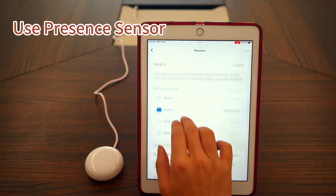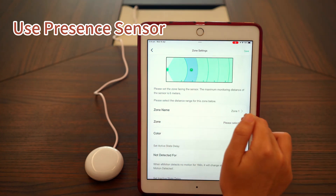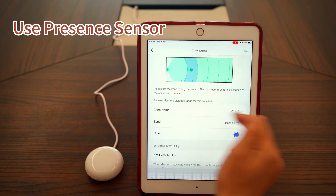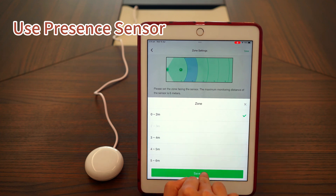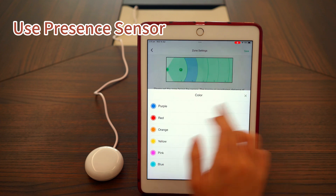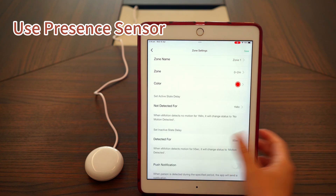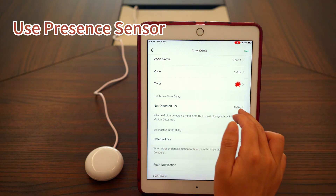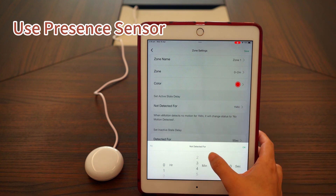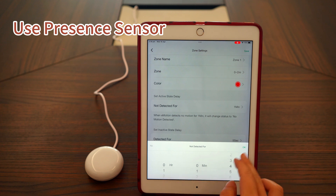Emotion Pro supports setting up to 4 zones for separate detection and triggering. We've already set up Zone 2, so let's configure Zone 1 here as a demonstration. You can name the zone, choose the distance ranges — you can select multiple — and pick a color for this zone. Active state delay refers to the delay time before the sensor changes status from active to inactive. Most of the time you don't want your lights turning off just because you stepped away for a moment — this setting helps maintain the active status a bit longer.